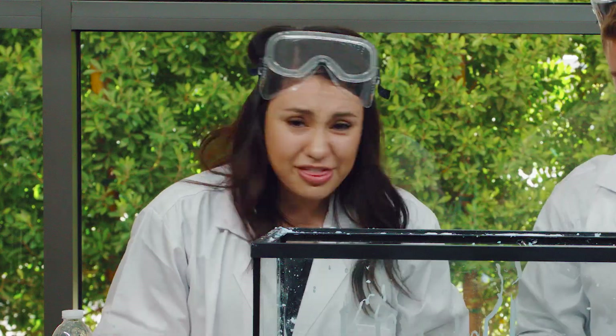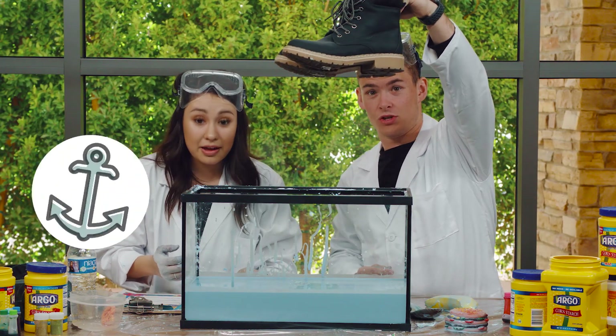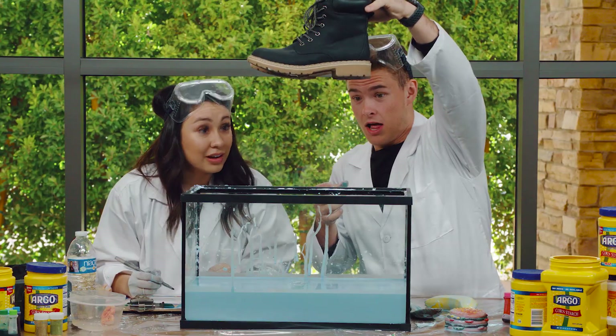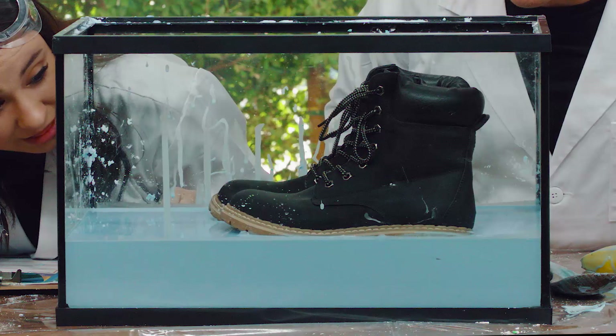Carissa, sink or float? I think that these boots might sink. I'm going to drop them from up here. Kids, are you ready? Here we go. What? Wow, look at that — they float!